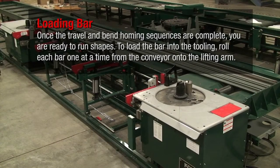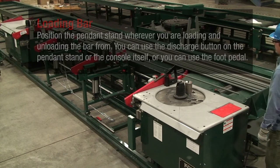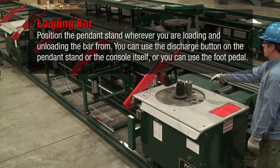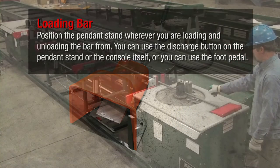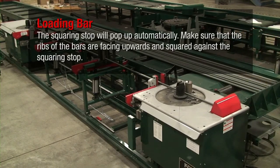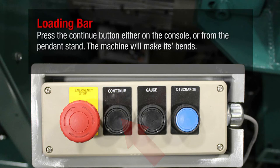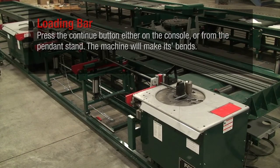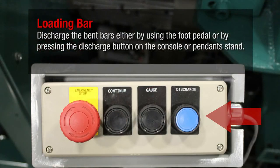Once the travel and bend homing sequences are complete, you are ready to run shapes. To load the bar into the tooling, roll each bar one at a time from the conveyor onto the lifting arm. Position the pendant stand wherever you are loading and unloading the bar from. You can use the discharge button on the pendant stand or the console itself, or you can use the foot pedal. The squaring stop will pop up automatically. Make sure that the ribs of the bars are facing upwards and squared against the squaring stop. Press the continue button either on the console or from the pendant stand. The machine will make its bends. Discharge the bent bars either by using the foot pedal or by pressing the discharge button on the console or pendant stand.